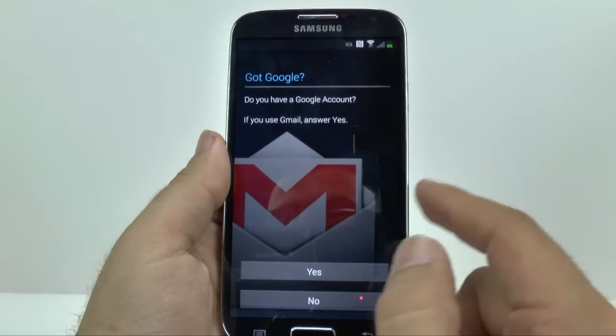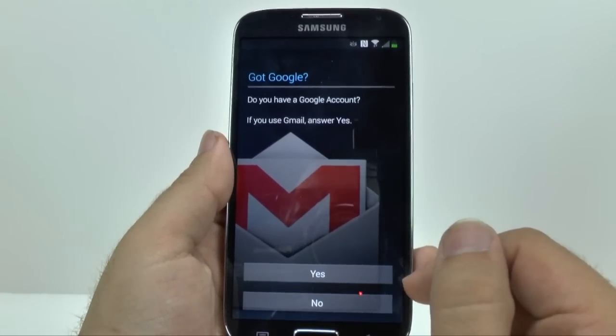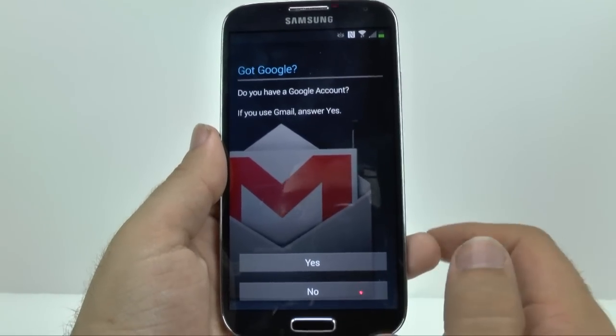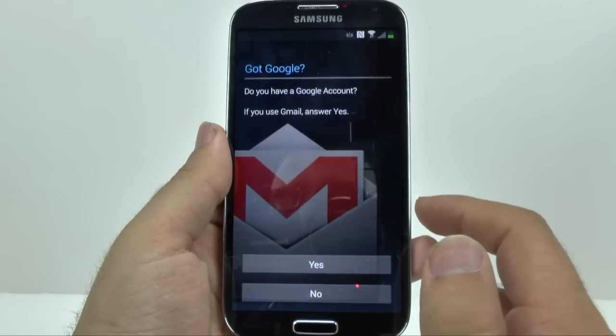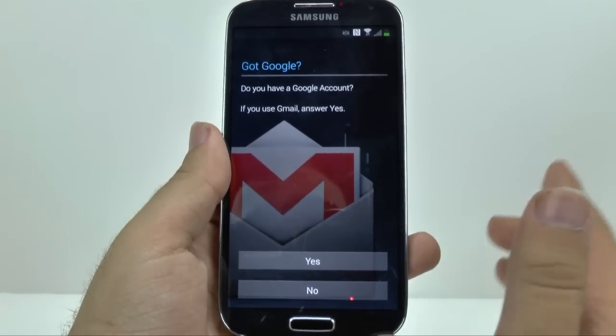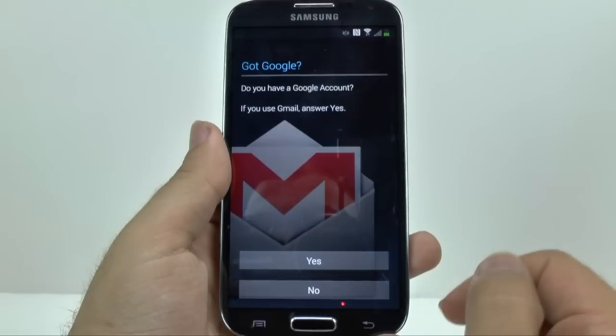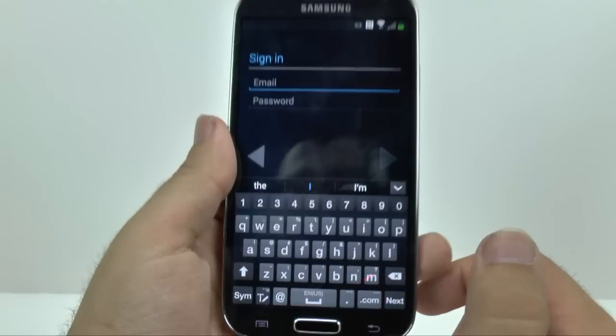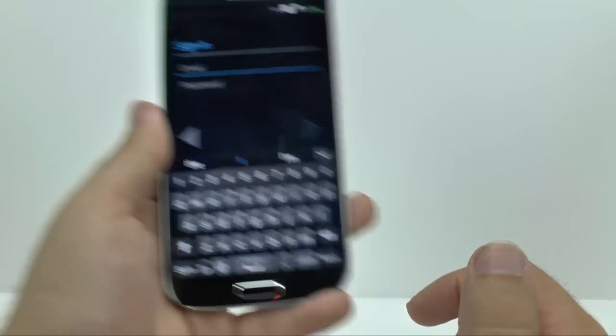And then, do you have a Gmail account? You will need to create a Gmail account to use this device, to be able to purchase apps and other things such as music, movies, all that kind of fun stuff. And then you sign into your account. If you do not have a Gmail account, you will have to create one.